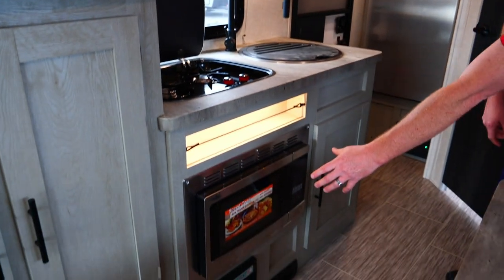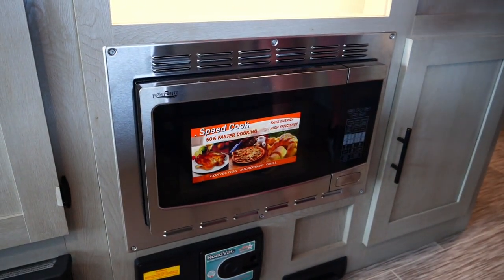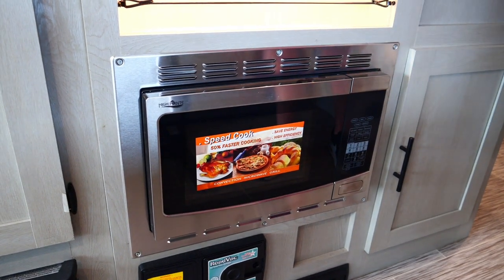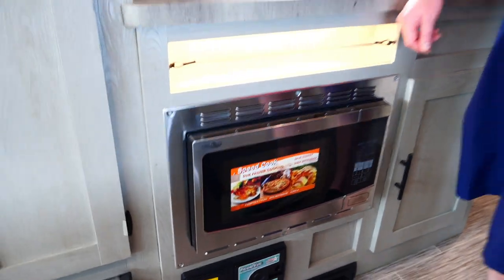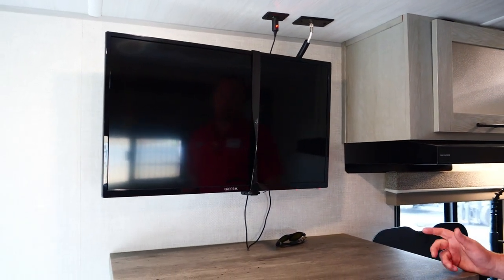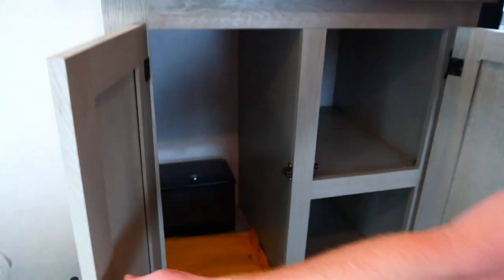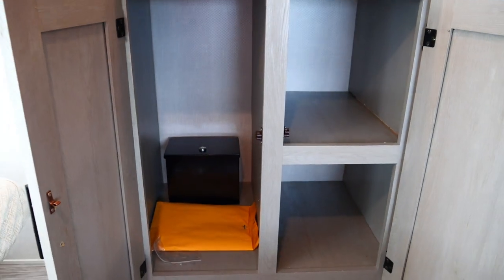Right here you have a convection microwave, so if you want to bake biscuits or heat up a pizza, you can do that. There's also a 12-volt TV — if you want to watch off the battery, you can do that with this Connex.